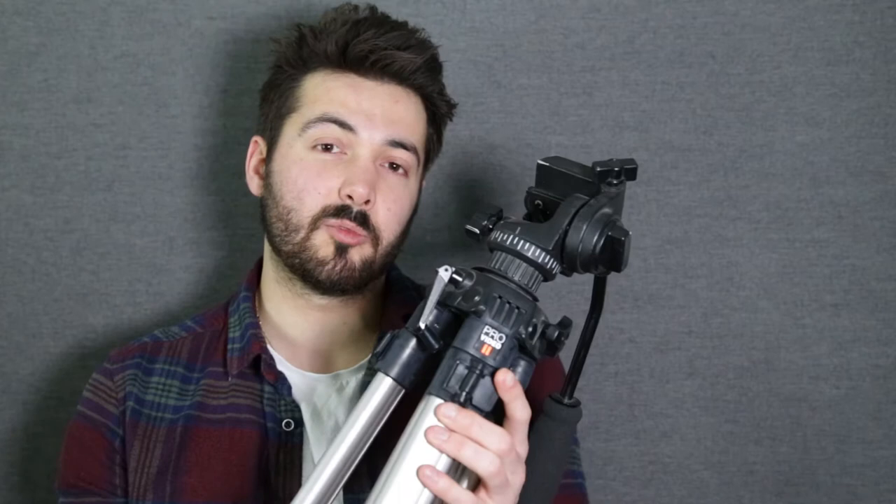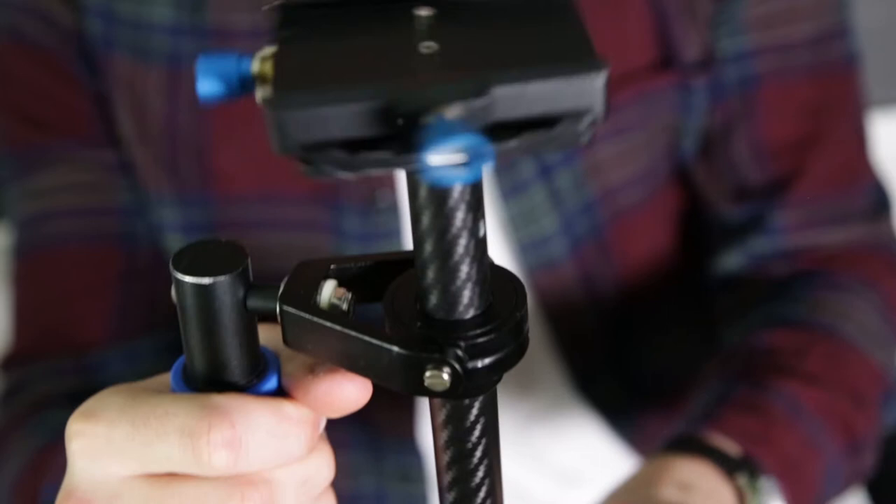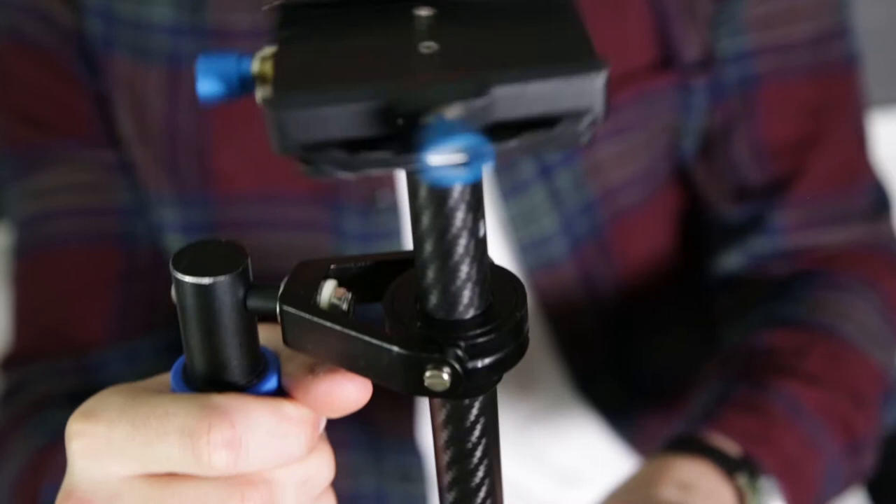We used tripods — probably two or three scattered around the room — as well as GoPros, just to make sure we captured all the right angles. One of the best pieces of equipment I used was the Steadicam, which was really good for flowing motion, making sure there was no juddering in the images. The key thing with the Steadicam is making sure you understand how to calibrate it to your camera, because any tweaks on the camera can really offset it and make it go crazy.